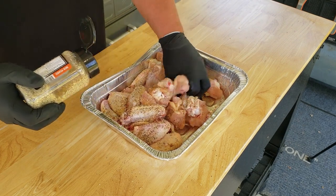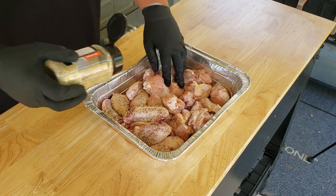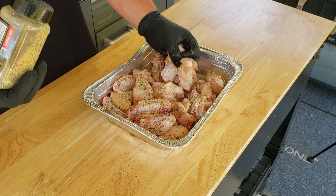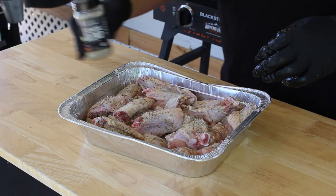Now as you see, I broke out the really fine pots and pans here — my aluminum foil pan. Ain't got to be fancy. Just got to make it work. Looks pretty good. So let's go check on that griddle and see if it's ready for these chicken wings now.